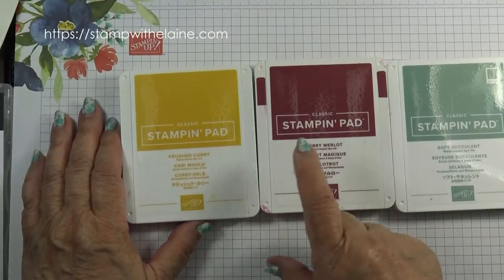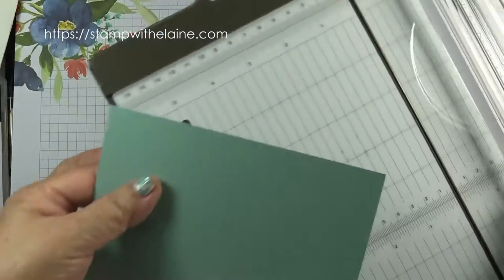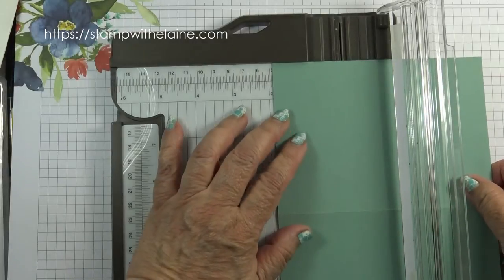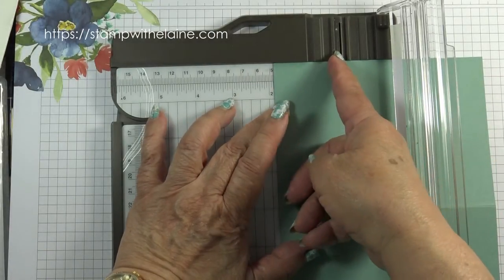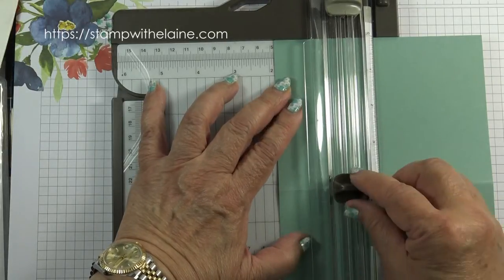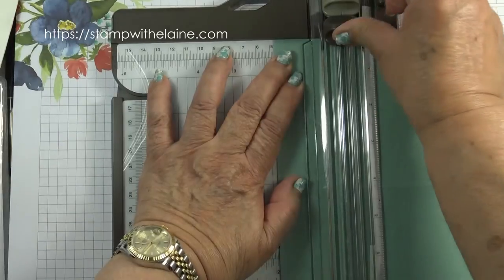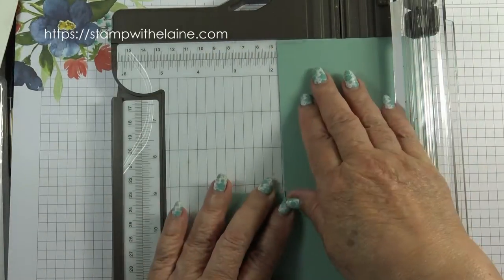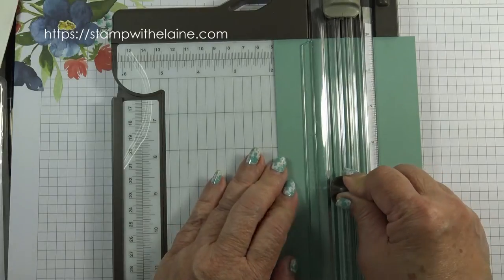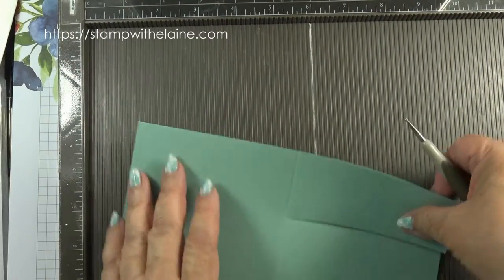The inks I'm using are Crushed Curry, Merry Merlot, and Soft Succulent. Take your card base in Soft Succulent and cut the card front: with the short side at the top, line up at one and seven eighth inches and cut from there down to the score line. Line up your blade where the mark is and cut from the score line up to the end. Fold that back, measure one and seven eighths again, line up your blade at the score line and cut up in your scoreboard.